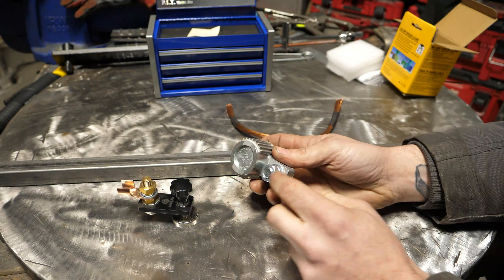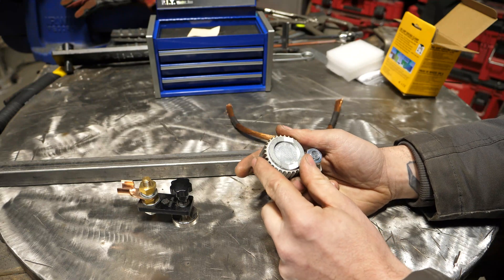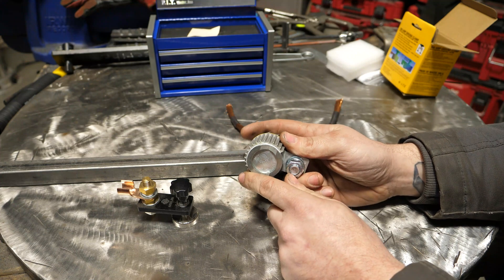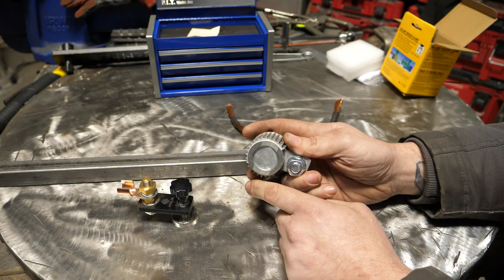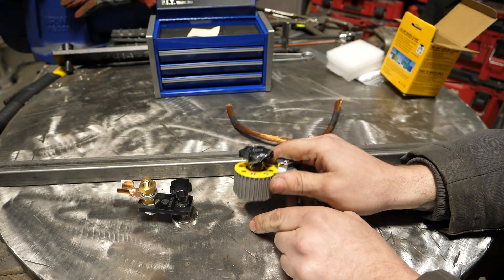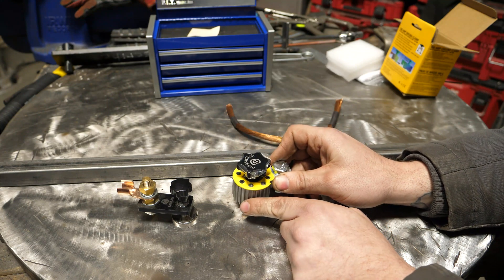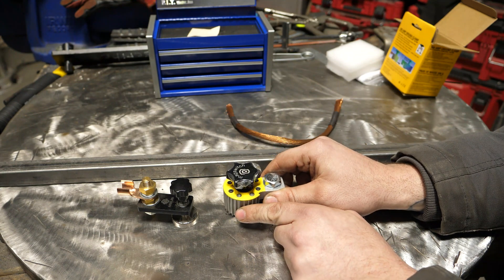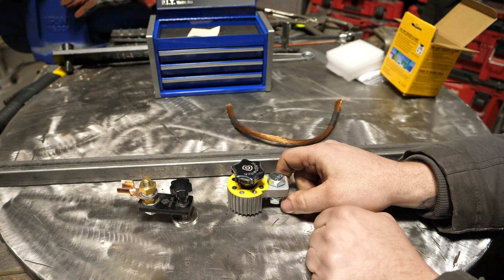Unlike the smaller clamp which uses a copper brass point, this one grounds through the base itself, which is all cast into where you hook your ground cable up. One thing you really have to watch with any magnetic unit is passing too much current — when the magnet gets too hot it can lose its magnetism permanently. That's called the Curie temperature. That's why these have an amp rating, and likely why there's a cooling fin design to prevent overheating. Don't use this on a 400 amp welder for arc gouging.